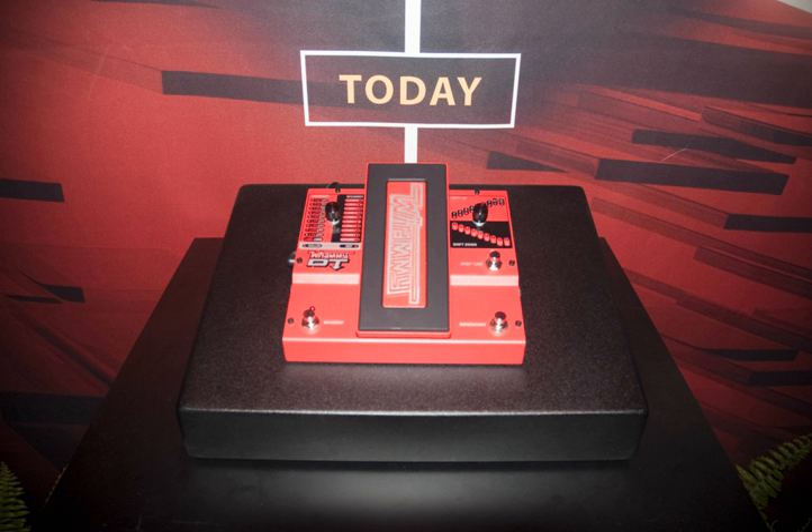A noteworthy user of the Whammy is Tom Morello, who with Rage Against the Machine and Audioslave used the Whammy to create otherwise impossible effects. Besides Morello, Dimebag Darrell, Steve Vai, Joe Satriani, and Jack White of The White Stripes are often mentioned as expert users.